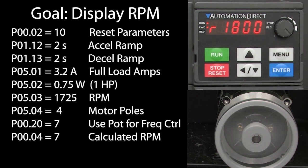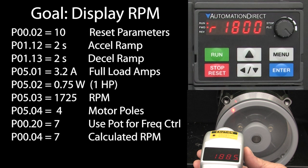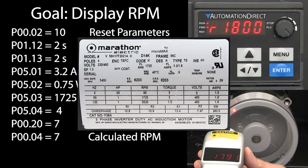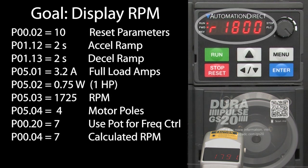But wait a minute. If I rotate the knob all the way, the display says the motor is running at 1800 RPM. But if I measure that with a handheld tach, I get a different reading. And if I were to apply a load to this motor, it would drop even more below 1800 RPM. The nameplate says the max RPM is 1725, but the display still says 1800. What's going on?